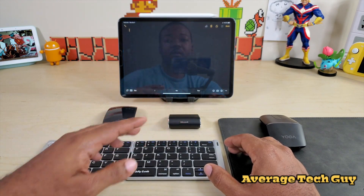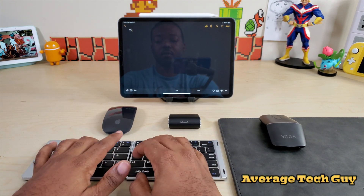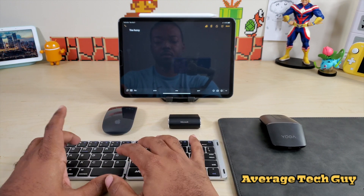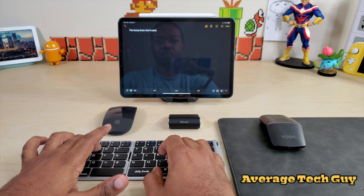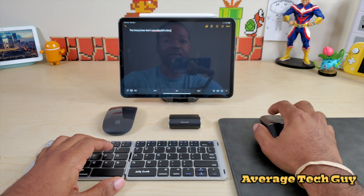So we're gonna go right into the Notes app and I'm just gonna type something. All right, so typing is still working. Now let's try our mouse.